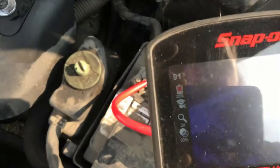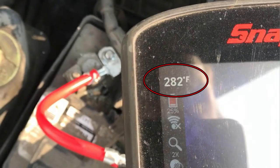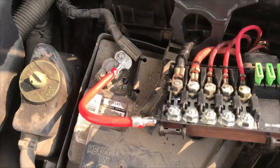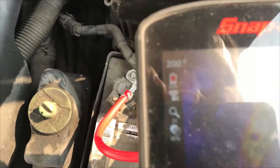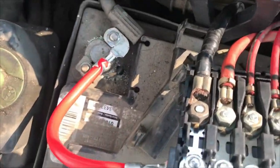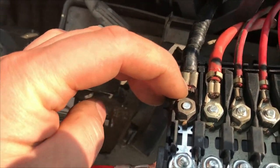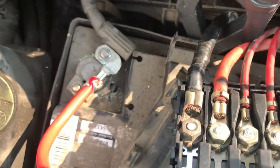Is that still getting hotter? Yep — she's still getting hot. I'm going to have to take that off and see what's wrong. I believe the issue lies with the copper quality and the terminal here — I think that's the main issue.